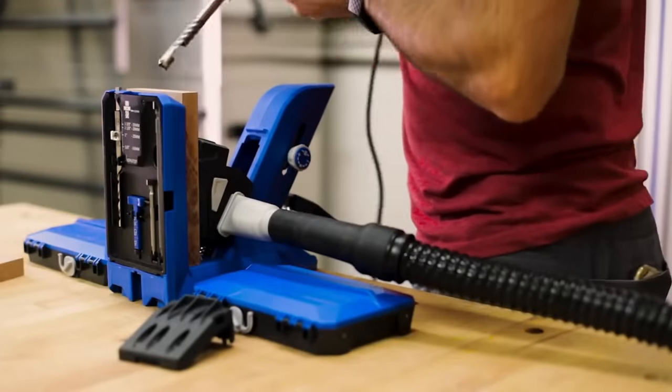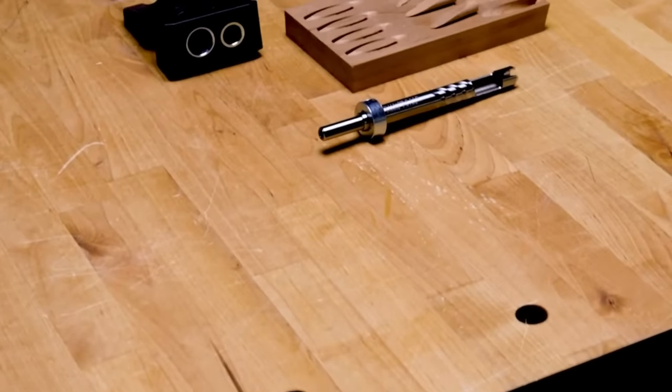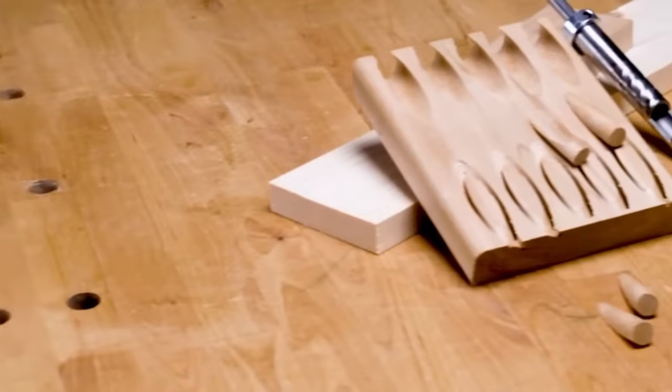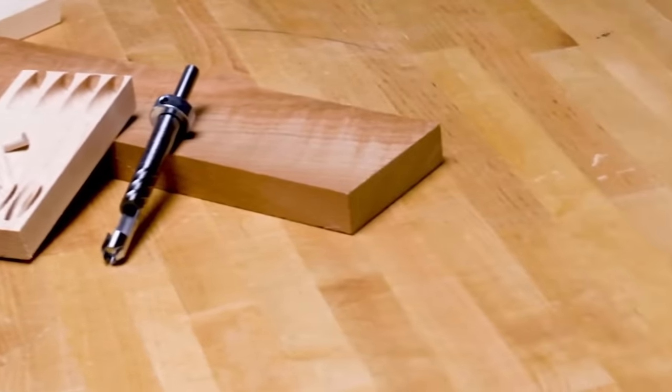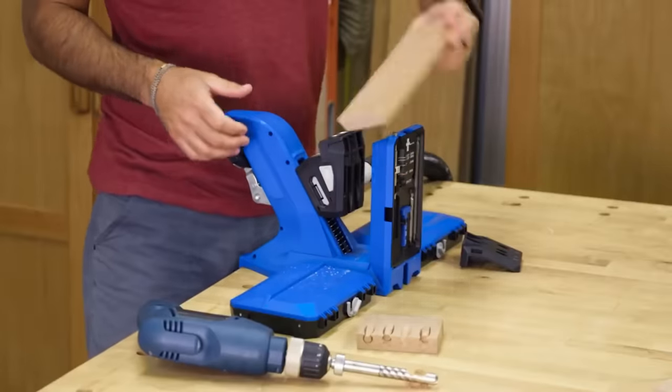Cut the plug using the plug cutter, sand the plug flush with the project's surface, insert the plug after applying glue, wipe away excess glue, and let it dry thoroughly. This user-friendly tool is invaluable for woodworkers of all skill levels, enhancing the quality of their projects.